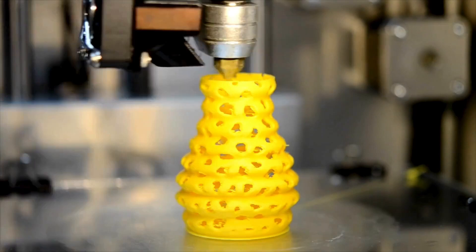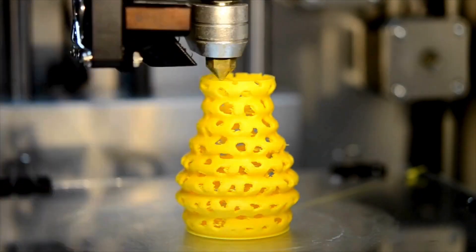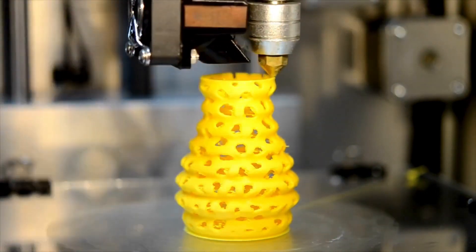But additive manufacturing, or 3D printing, involves adding things. I start with basically nothing, and then I just add things one layer at a time until I get the shape — the project that I was trying to create.